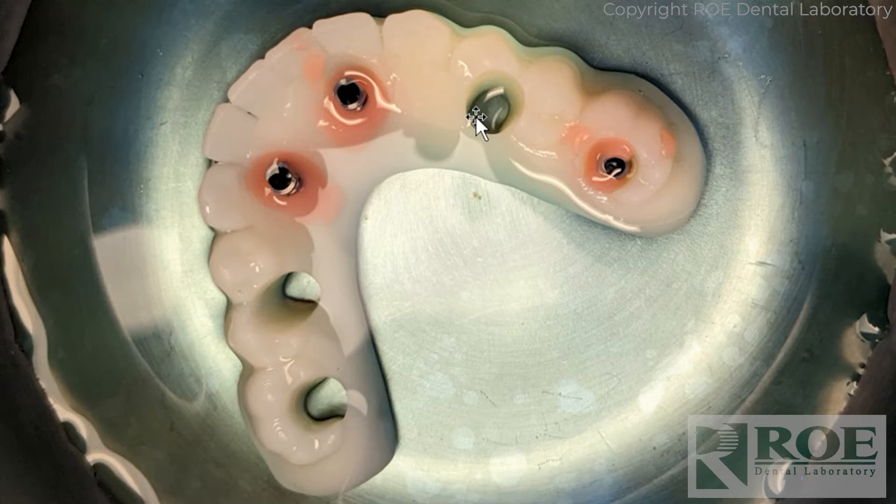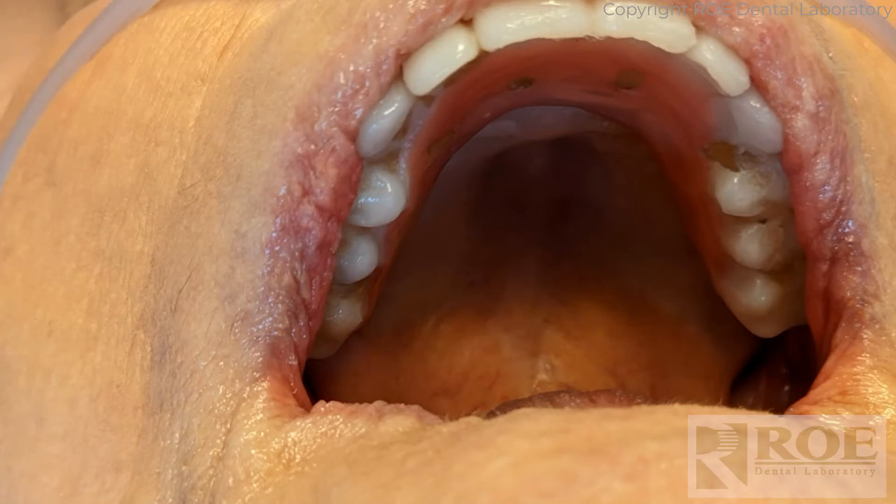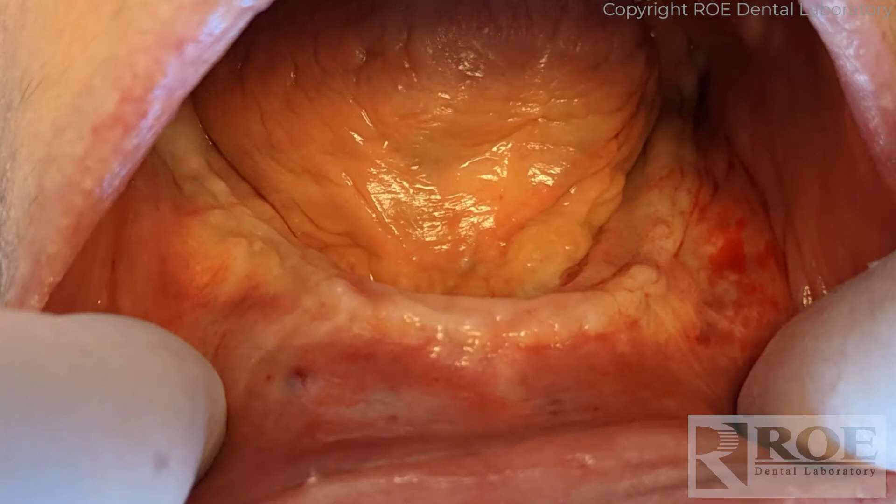Let's go through the process of how that happened in the case last week. When we arrived that morning the doctor was just getting started. In the chrome case was the maxillary C2F model we created, the lower prosthetic that had not been converted, and the lower model ready for the rapid appliance. Here's the upper, which was finished and looking nice with the small holes. Then we addressed the lower.